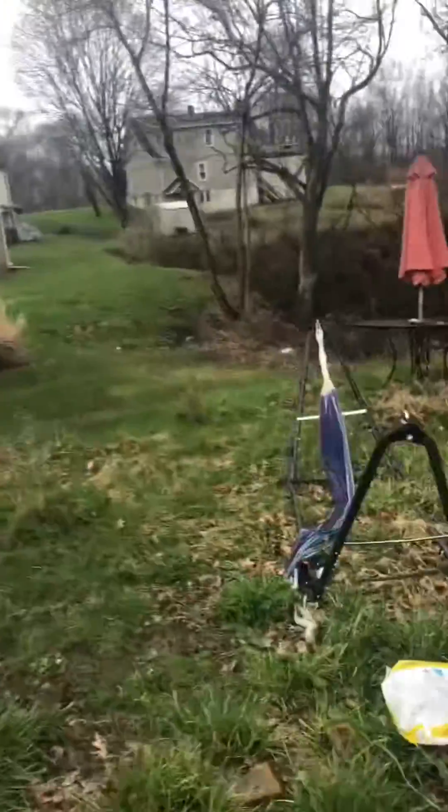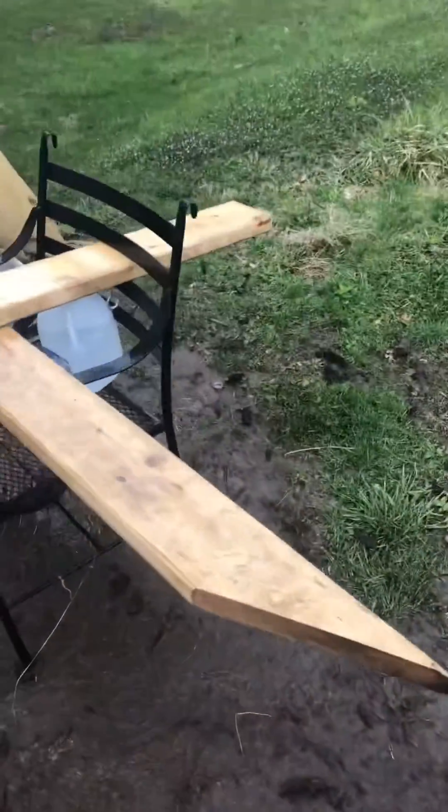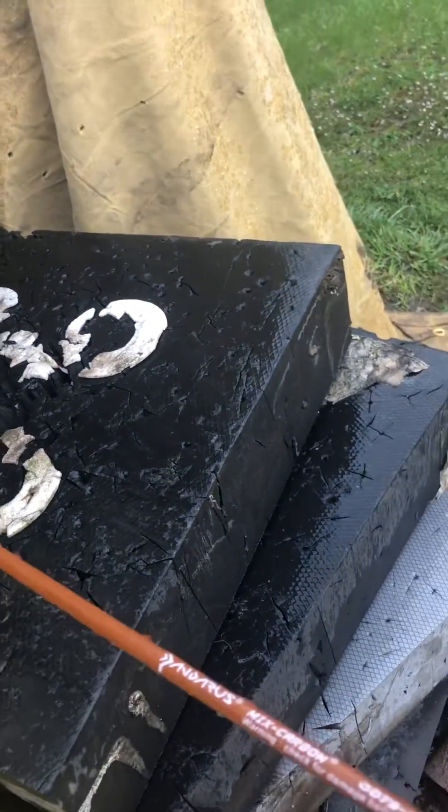Hold my bow for a minute. Alright guys — one, two — oh shit, that's muddy. There, come out the third one and it's stuck in my target. That's from five yards.